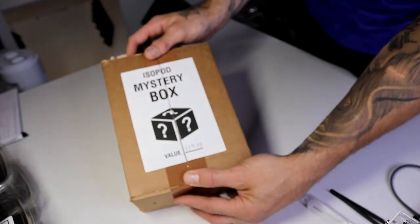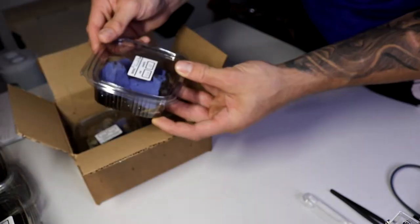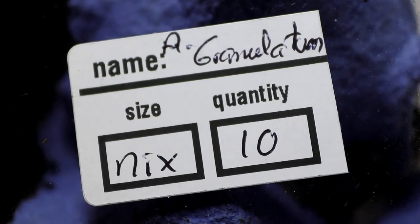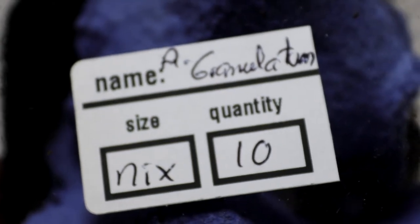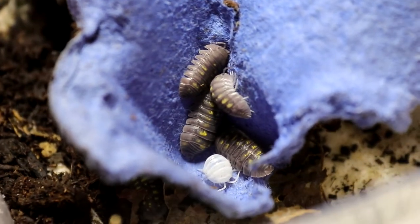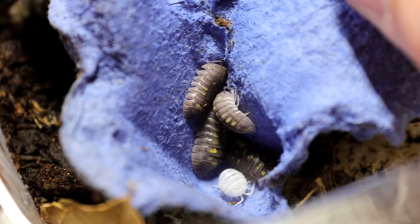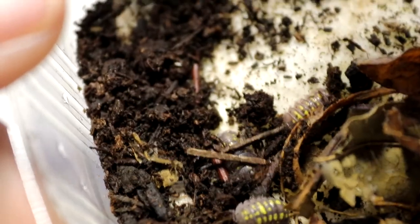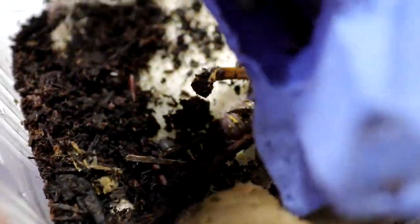And lastly we have the isopod mystery box - this is the £20 one. If I butcher any names, I'm sorry! First up on the list we've got these ones - I'm not going to try and pronounce the name because I'll absolutely butcher it - but we got these here, absolutely stunning. They have beautiful yellow markings on them. We've got ten of them in there - one, two, three, four, five on top, six on the underside, seven, eight, nine, and the tenth one is somewhere in there. Absolutely stunning colours.